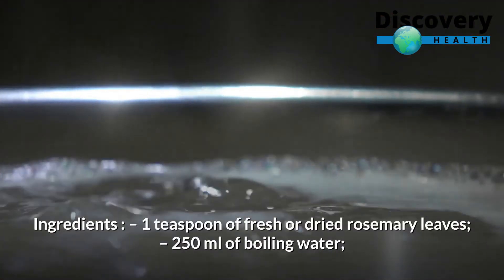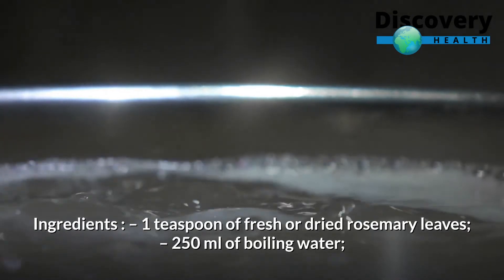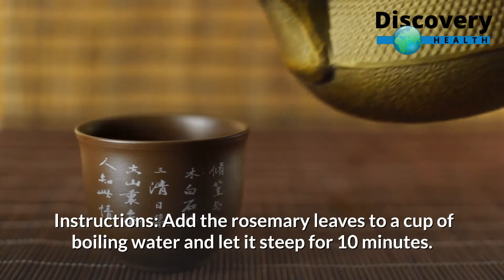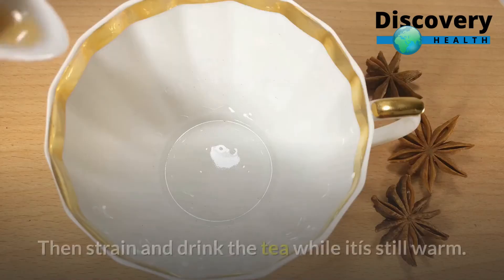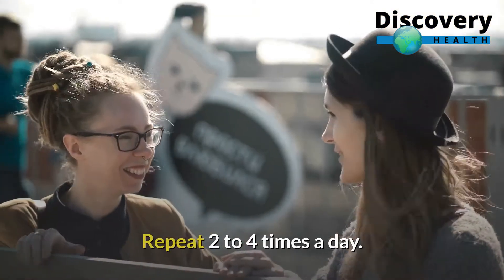Ingredients: 1 teaspoon of fresh or dried rosemary leaves, 250 milliliters of boiling water. Instructions: Add the rosemary leaves to a cup of boiling water and let it steep for 10 minutes. Then strain and drink the tea while it is still warm. Repeat 2 to 4 times a day.